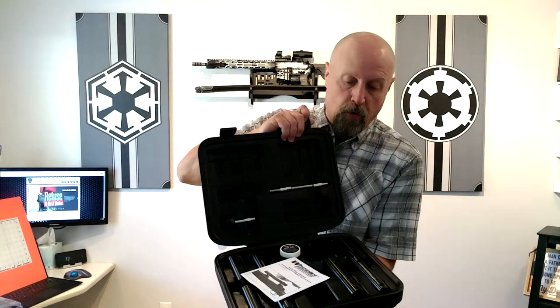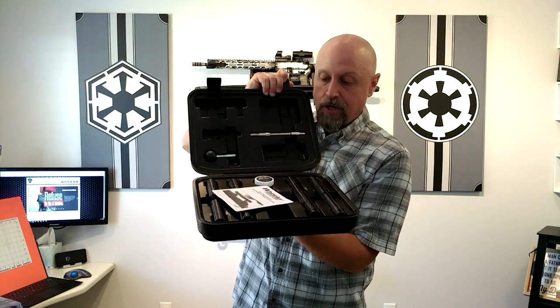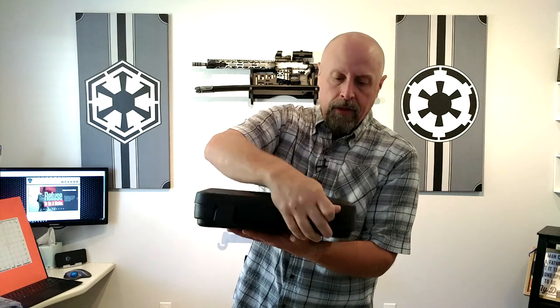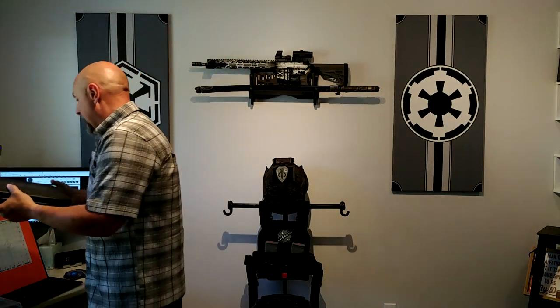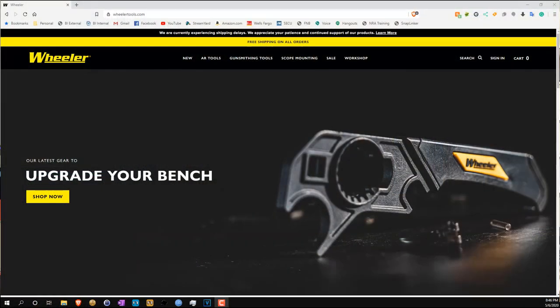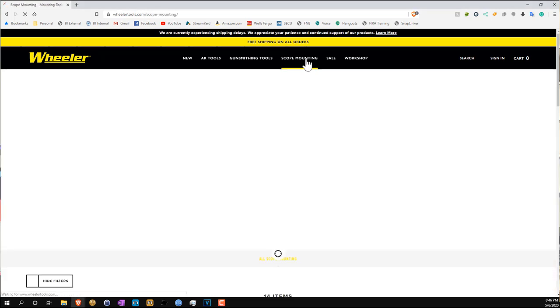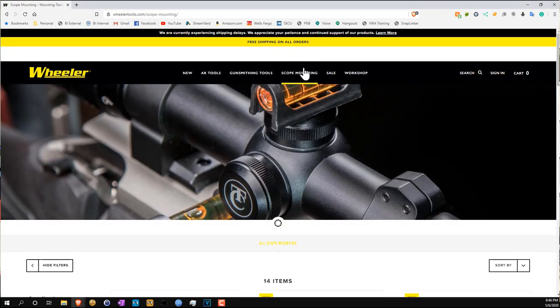Anything Wheeler related as far as tools for armory work — the 30 millimeter and one inch lapping kit, anything for armory-related work like mounting scopes, AR-15 tools, 1911 tools — anything that Wheeler produces, they've been doing it for so long, this stuff is just awesome. It's just an amazingly great product.